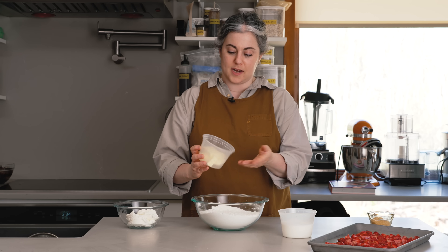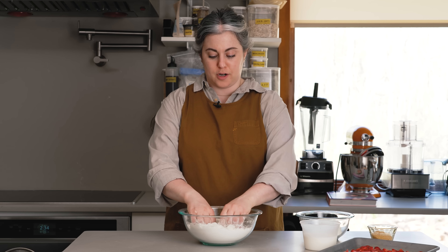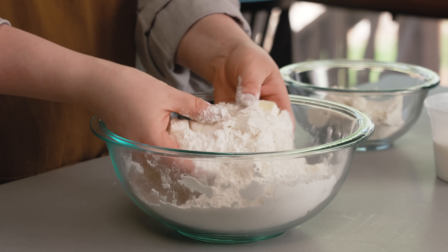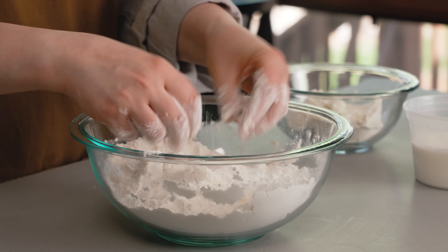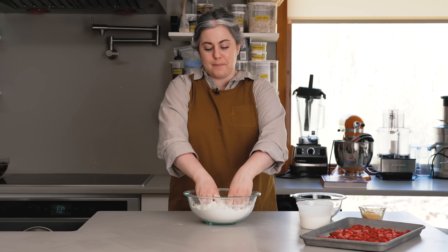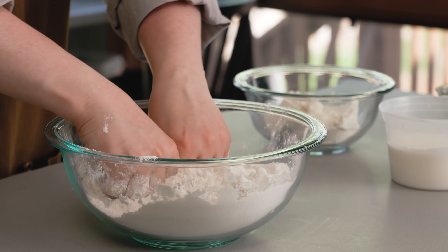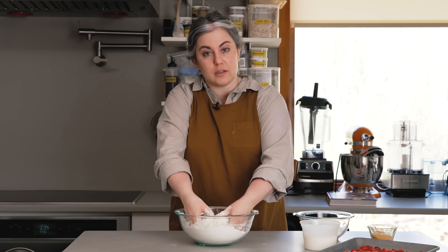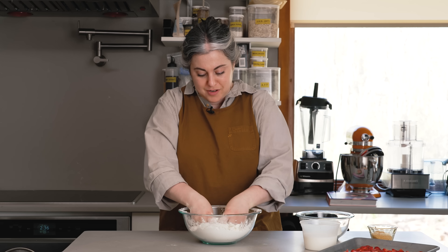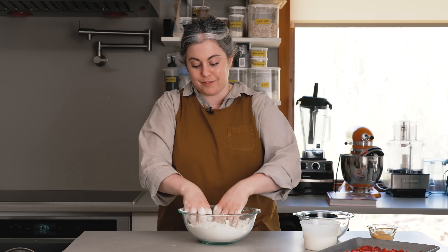I have one cup of butter cut into half-inch cubes. I'll add this to my bowl, separate all the pieces, and toss them in the flour to coat. Now I'm going to take my fingertips — just my thumbs and pointer and middle fingers — and smash them into little thin sheets. I'm not working the butter into the flour; it shouldn't disappear. You definitely want cold butter, but not so frozen it shatters. The butter adds flavor, richness, and tenderness. Having different size pieces is good — some more finely broken down, some left really large — this creates a flaky texture. You could add flavoring at this stage, like a little cinnamon or fresh thyme leaves, but I'm leaving it plain.